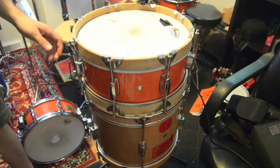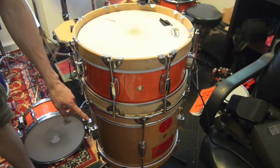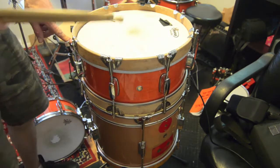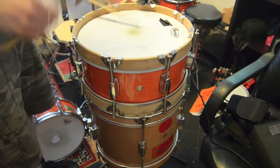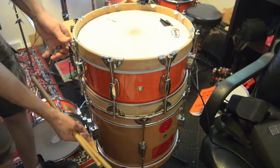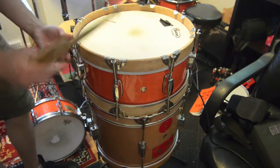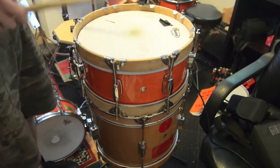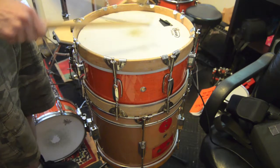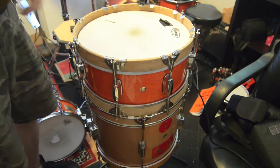In this configuration I can use just the snares from one drum, just the snares from the other, or I can attach both snares and get the double snare sound. Just the top snares. Now I'll switch — just the bottom snares. Both sets of snares.